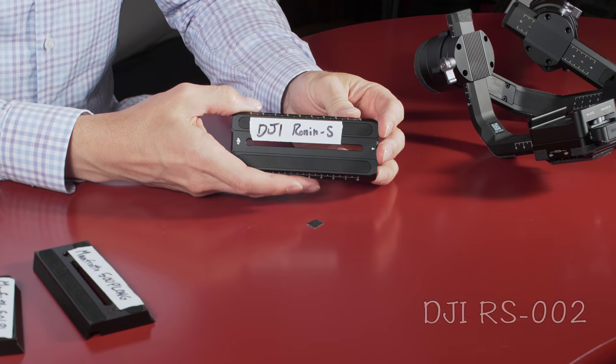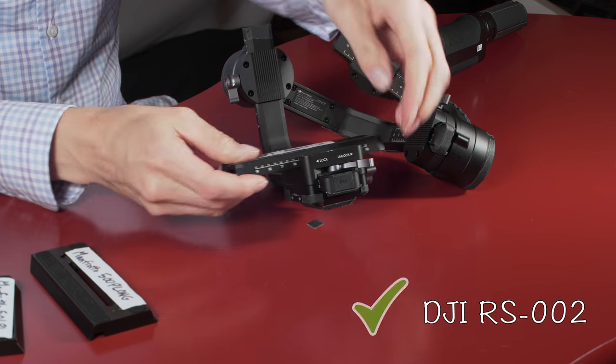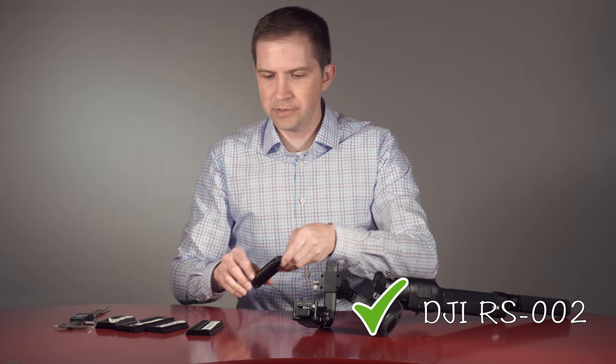First off, of course, the Ronin-S plate. It fits, right? No problem. Lock's just perfect. Obviously, it's made for it.